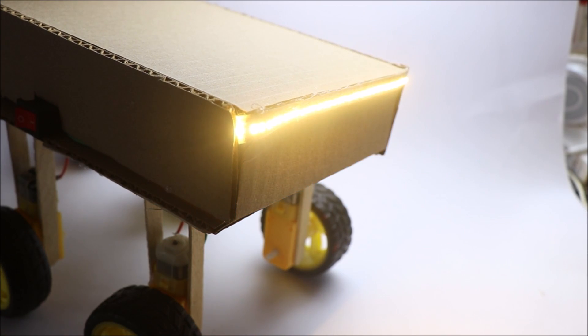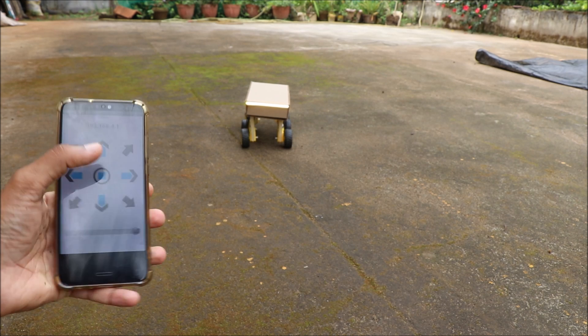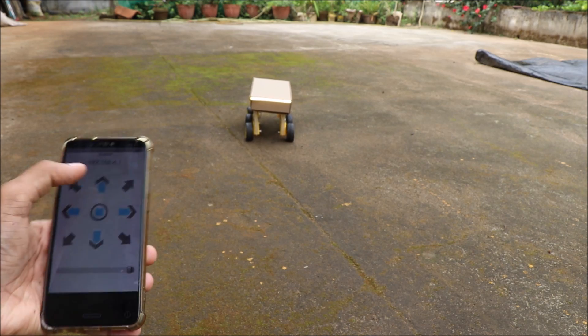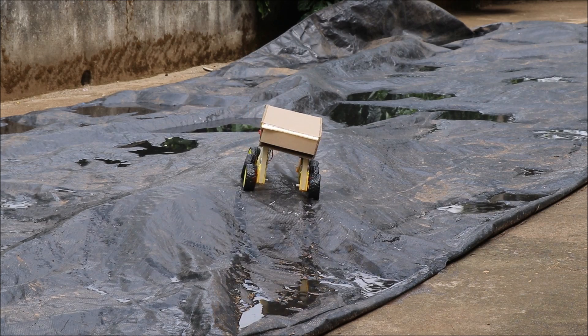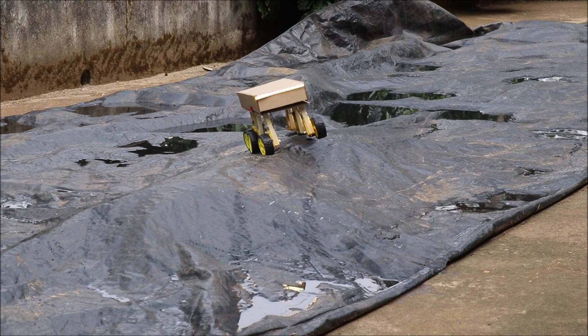That was all about building this project. Now we can finally play around with this robotic car. Hope you will try to build this project. If you have any questions, ask me in the comments. Thank you for watching.